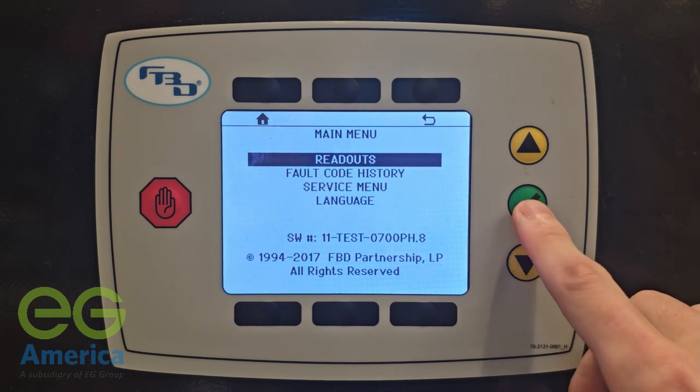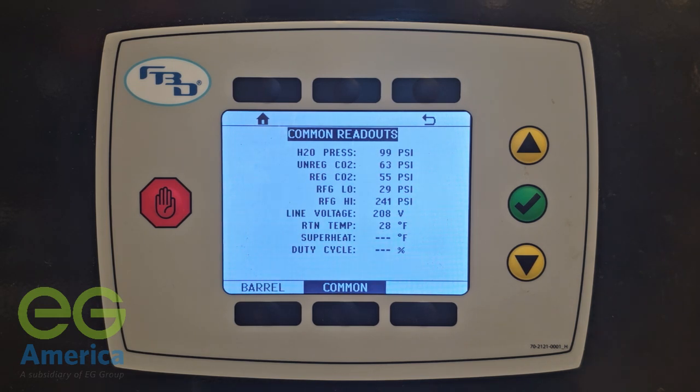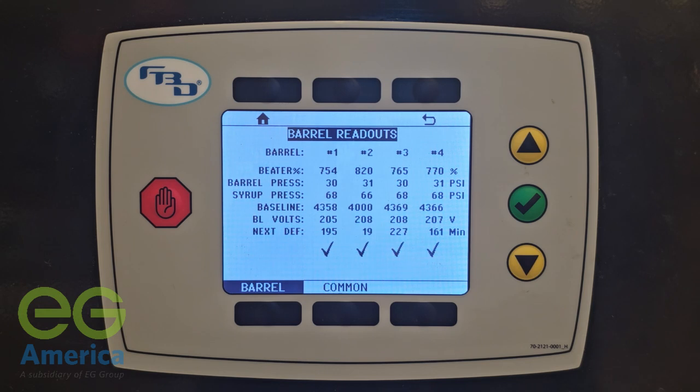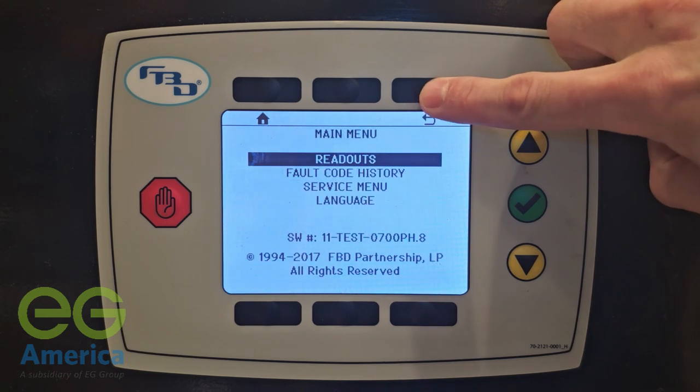In the readouts menu, there will be readouts on the screen for the entire unit. At the bottom left there will be an option to see the readouts for each barrel. Select the button at the top right of the display to return to the previous screen.